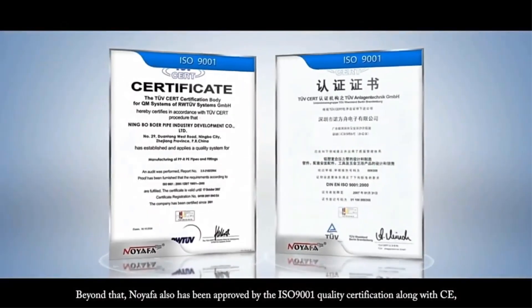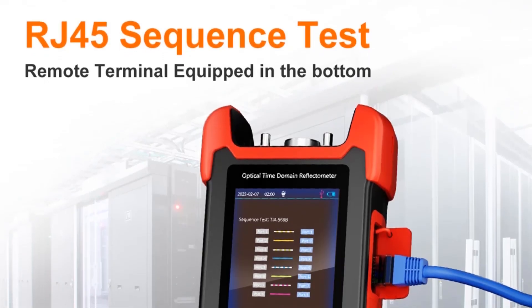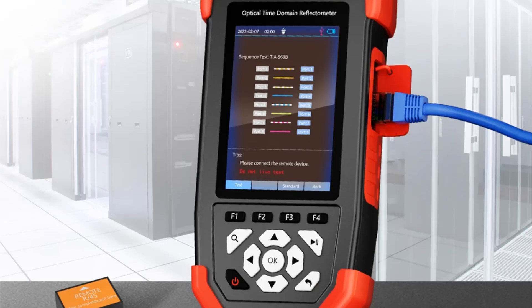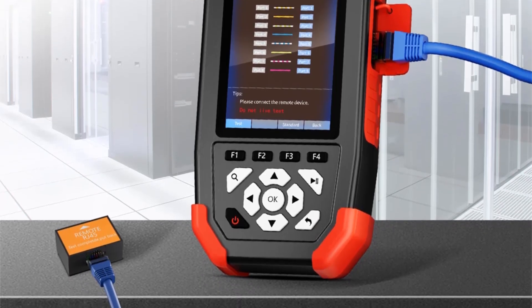The device also supports OTDR waveform zoom and file saving, displayed on a 3.5-inch high-definition color LCD screen. Important safety precautions include avoiding direct laser exposure and preventing light-on-light testing to maintain internal component integrity.